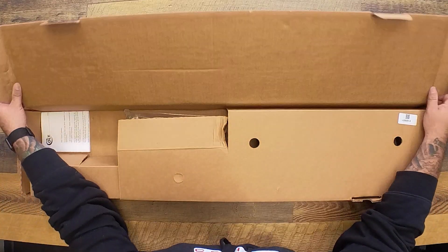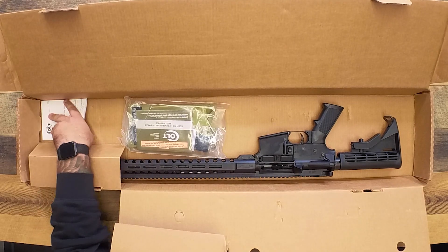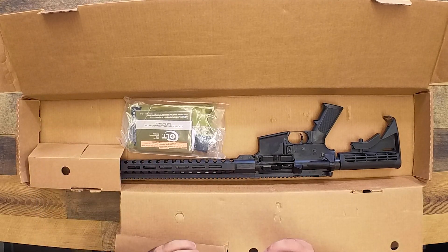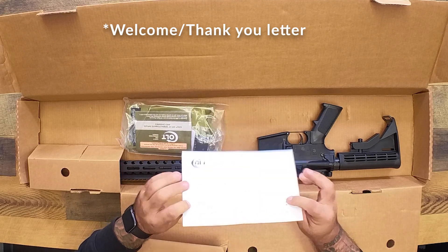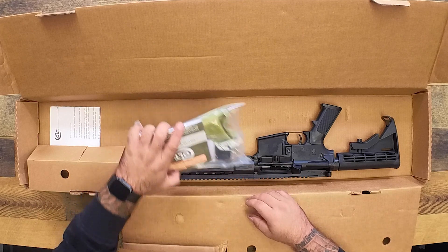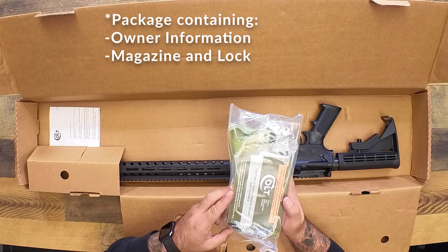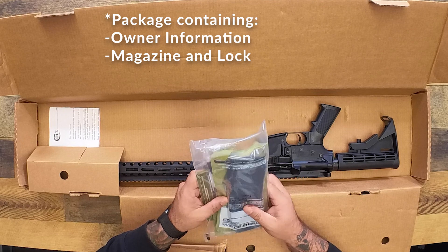Let's open this up. You've got a little welcome letter, thank you letter, and then there is a sealed package here that has your owner's manual, owner's info, your lock, and a 30-round P mag.